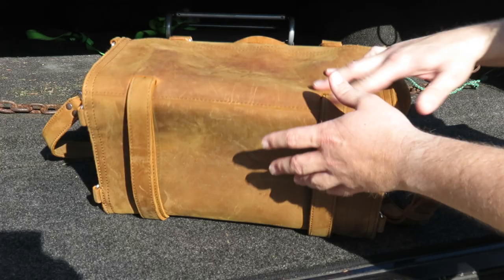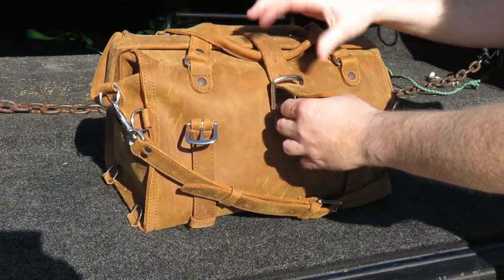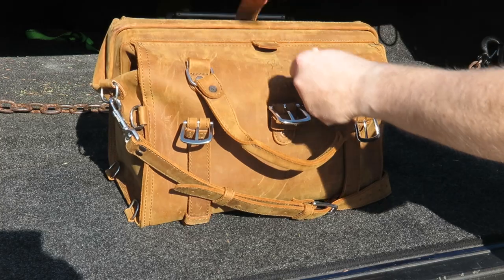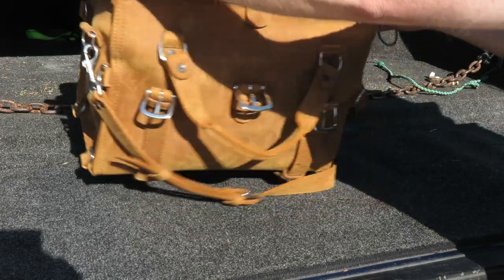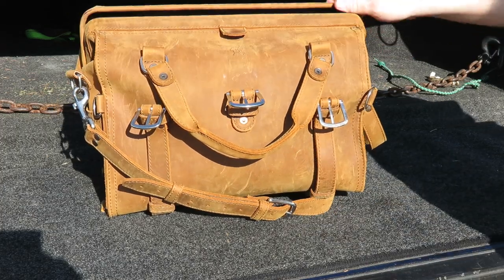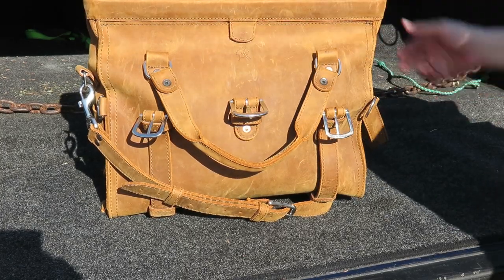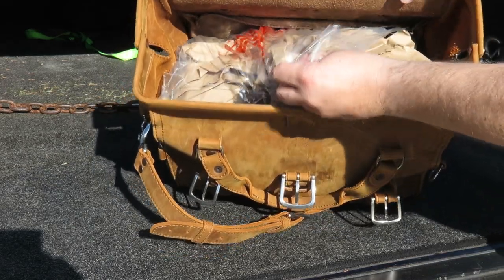After using this bag for a while, I had an issue with the top not staying open — it would kind of close on its own. What I did was hang it open from the hinges for about a month, and that seemed to work. The more you use it, the better it's going to be.